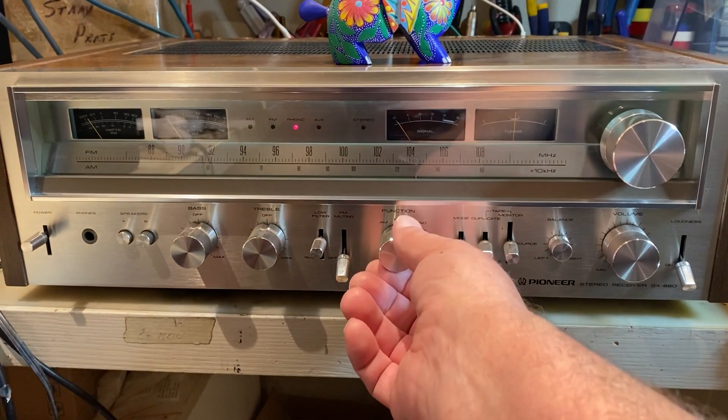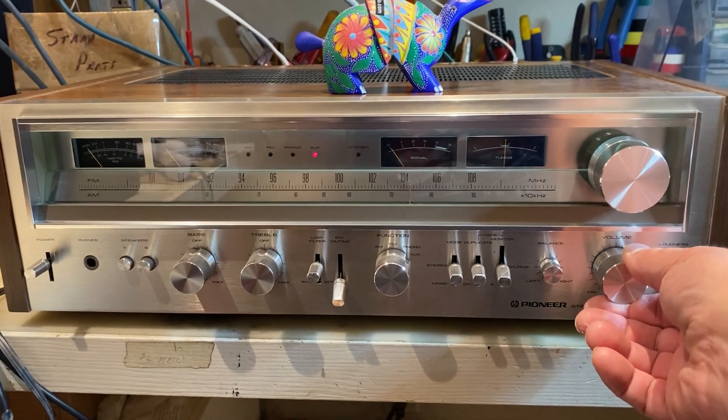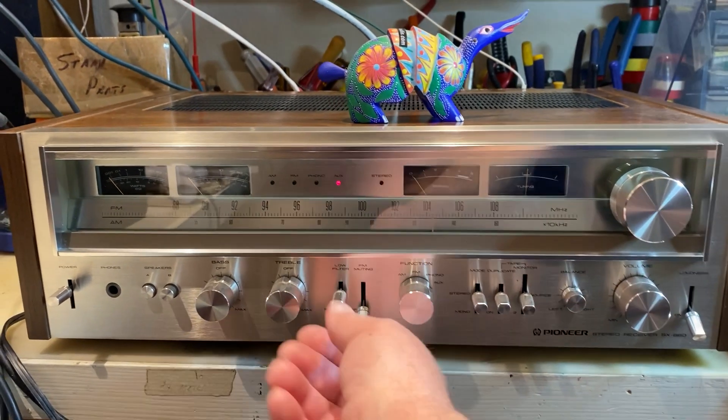Let's go to Auxiliary. It's a CD player. Treble.